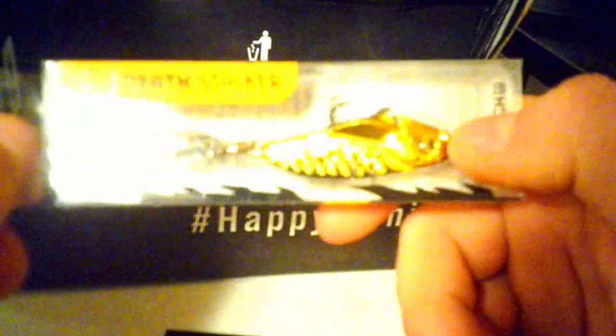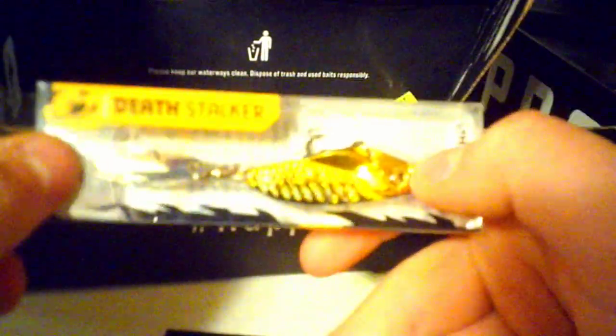And then right here, this is a Catch Company Deathstalker for $5.49. I'll probably be using this one a lot — I like it.